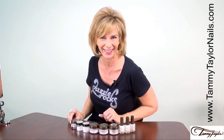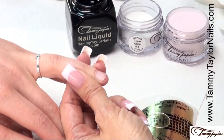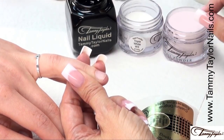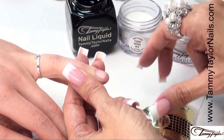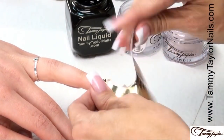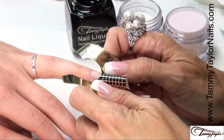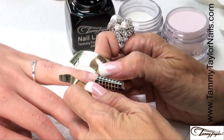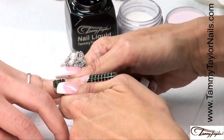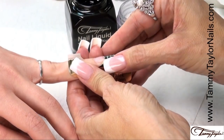Now let's get started. I will be demonstrating a pink and white sculptured nail using the new Triple White W3 and the Original Pink is Pink. My nail is already prepared, so I'm going to put on my nail form. Roll your form, apply it under the free edge, make sure you get underneath those corners, keep the curve in the form, stick down the sides, squeeze together your little wings.